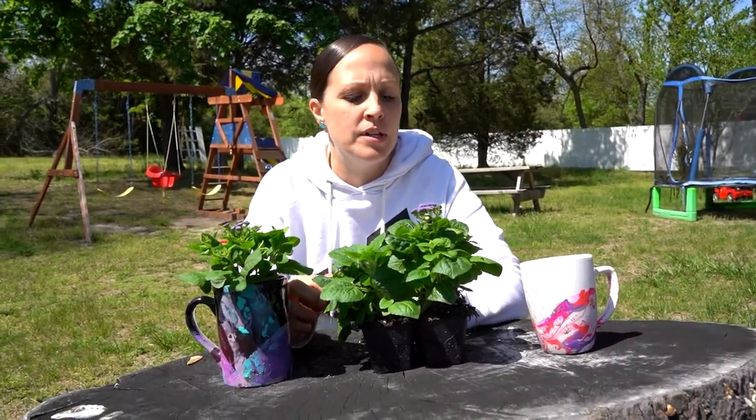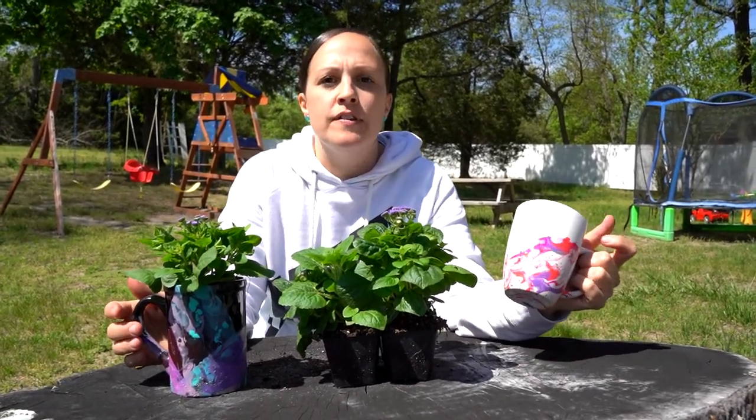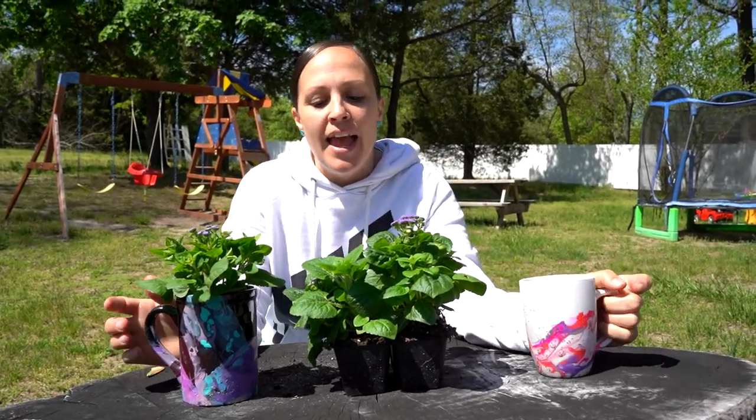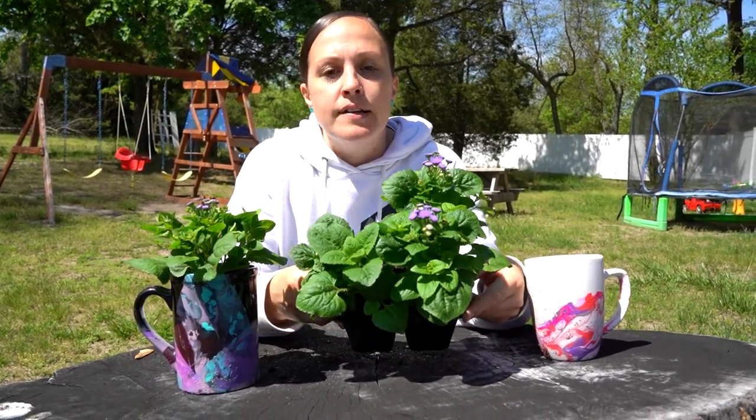I just wanted to show the finishing touches on my mugs. I really love this one and I'm excited to keep it for myself for my tea. This one I made into a little flower pot so I can give it as a Mother's Day gift.